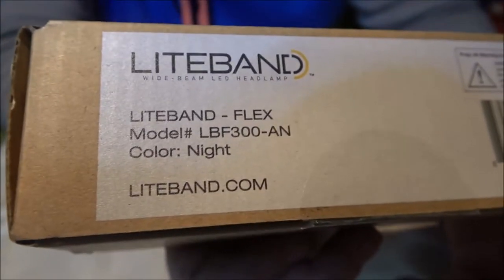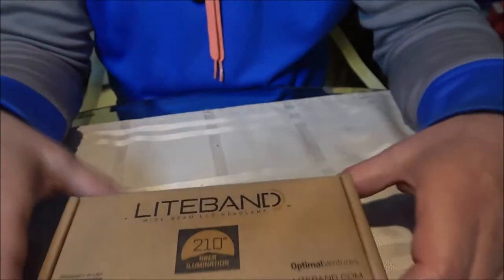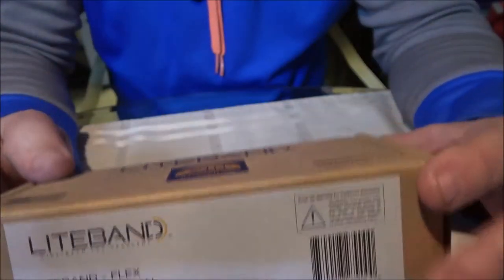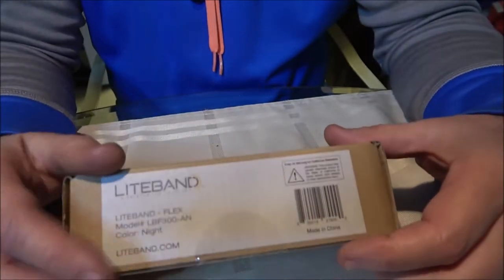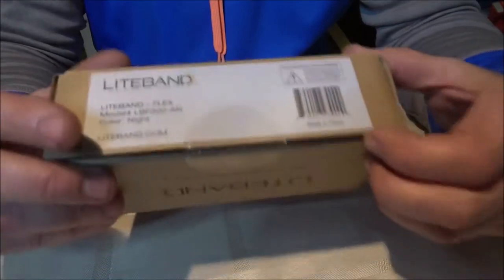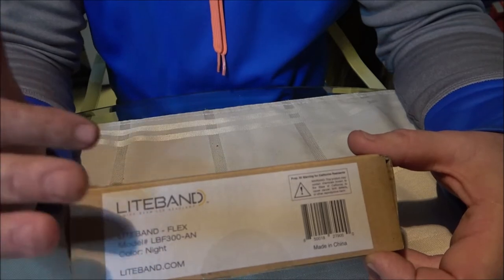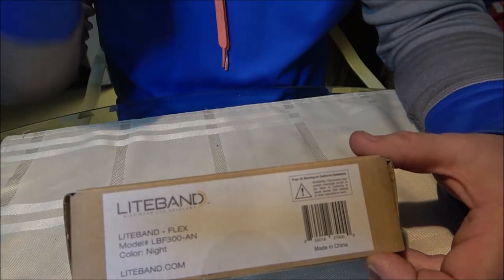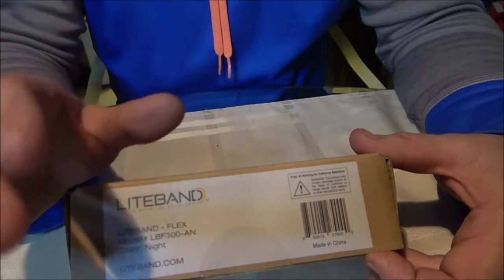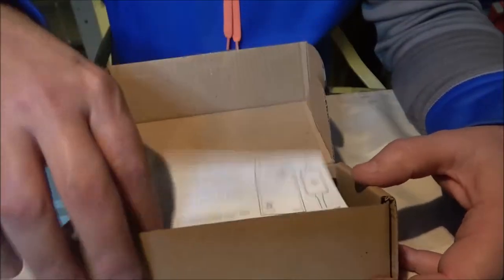This was 20 bucks on Amazon with five dollar shipping - $19.99 is what it was. They make bigger ones with more lumens; this one's the 300 lumens, really the smallest one. They go up to 50, 60, 70 bucks depending on which one you want. Some have different light modes - the more expensive 500 lumen one has a red emergency mode.